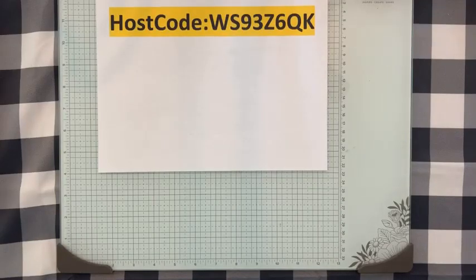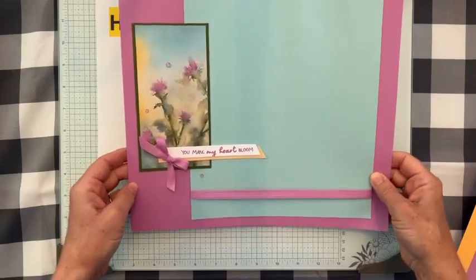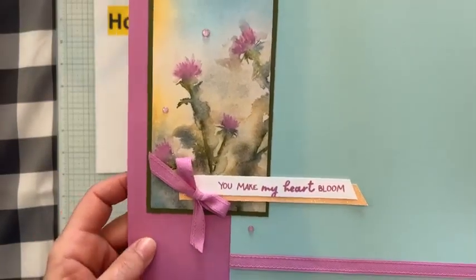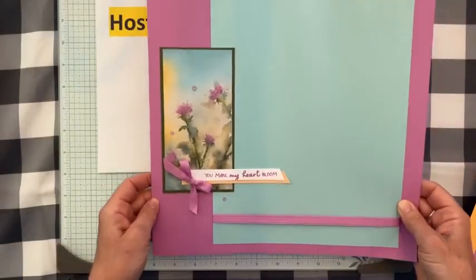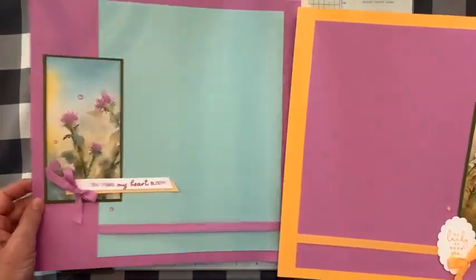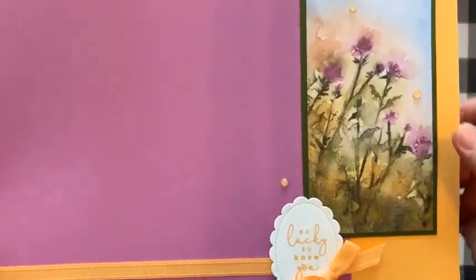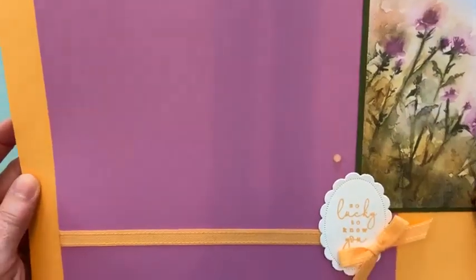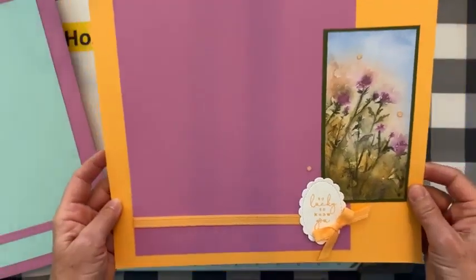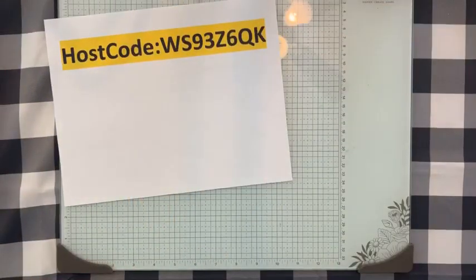I want to show you guys these scrapbook pages we made this week at class. Here is one of our pages — 12 by 12 — featuring the Thoughtful Journey Designer Series paper with the fun sentiment 'You make my heart bloom.' Beautiful with Petunia Pop and Pool Party. And here's the other coordinating half of this two-page spread — more Thoughtful Journey Designer Series paper. We used some of those In Color shimmer gems, and I love this sentiment: 'So lucky to know you,' with our Peach Pie ribbon and Petunia Pop cardstock. Beautiful scrapbook pages.